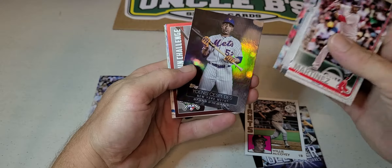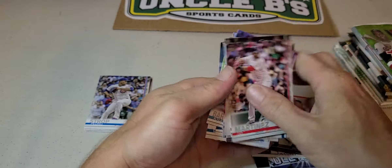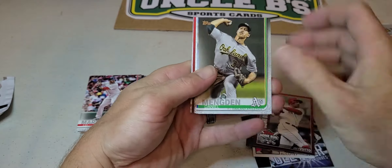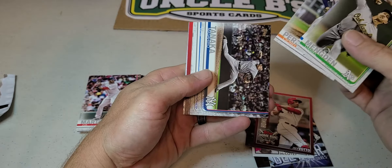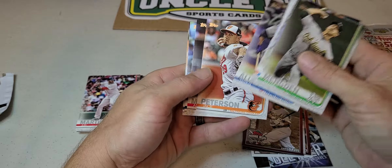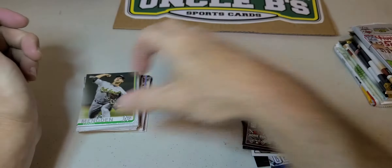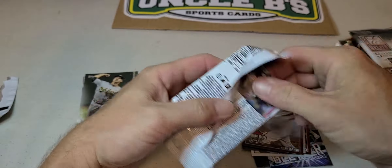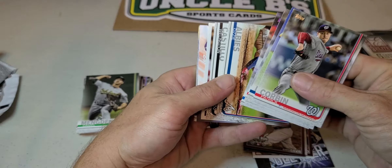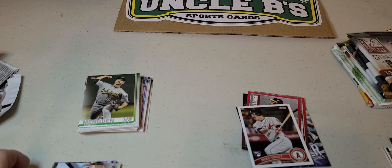From the off-camera break: McCovey, Joe Votto, Blake Snell again — that's from 2019 Series 2. Tris Speaker, Chris Davis. Fowler, Verdugo, Albies. About one of the best cards I got out of the whole break was the Mike Trout rookie reprint.